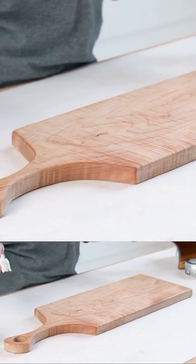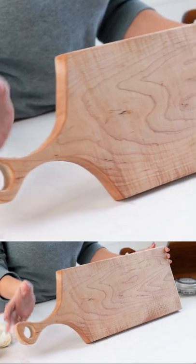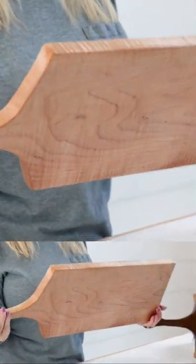Okay, now that we have this all buffed, let me show you what it looks like. Here it is — this is what it looks like after the wood wax has been applied.